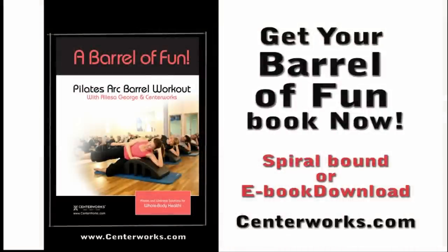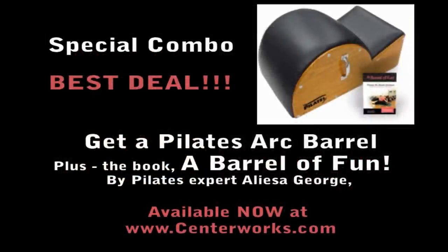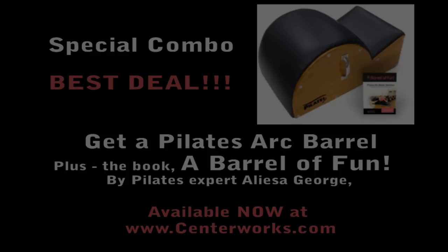If you already have a Pilates Arc Barrel at home and are looking for a great resource with exercises to help keep you feeling young, you can get a copy of the Barrel of Fun book at centerworks.com, available in a spiral bound book or downloadable e-book format. If you're ready to get a Barrel of Fun book and a Pilates Arc Barrel, enjoy one-stop shopping and get them together now at centerworks.com.